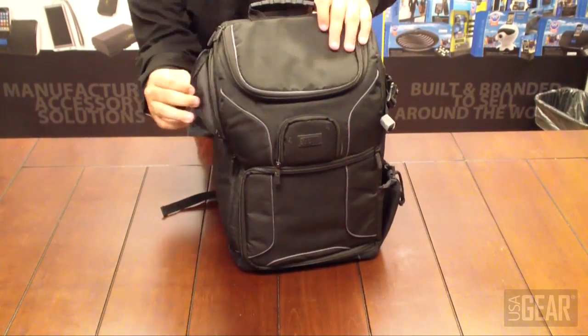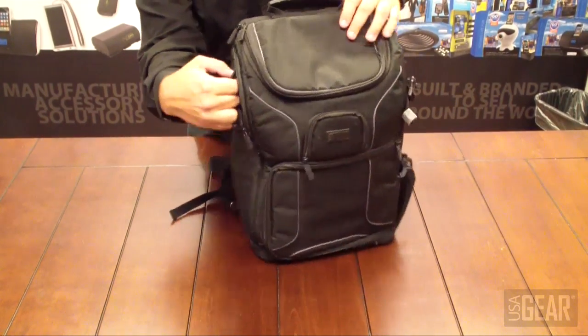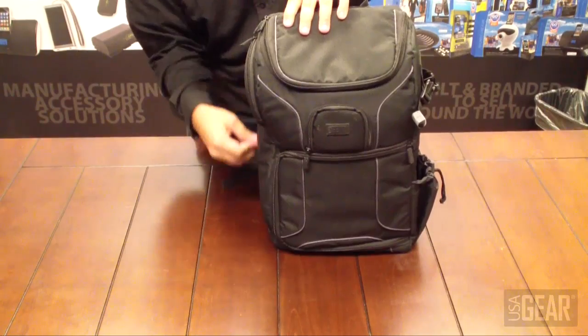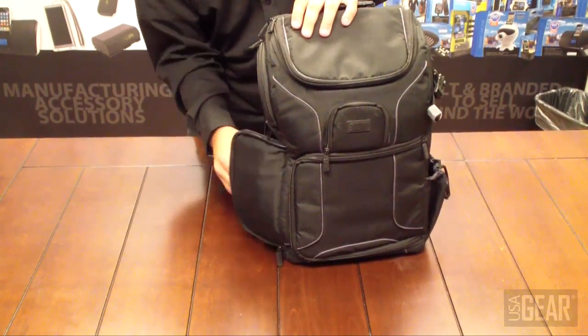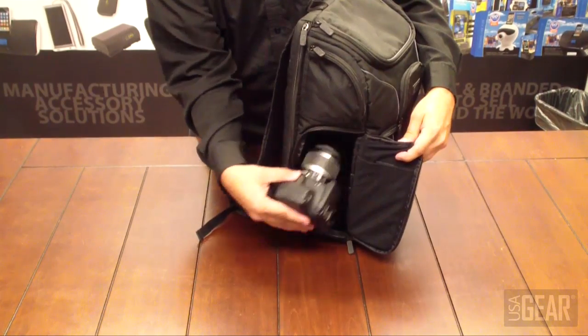There are some pockets on the side too — good for memory cards and maybe some small cleaning cloths. There's a second pocket on the side as well, which is actually for quick interior access to your camera.